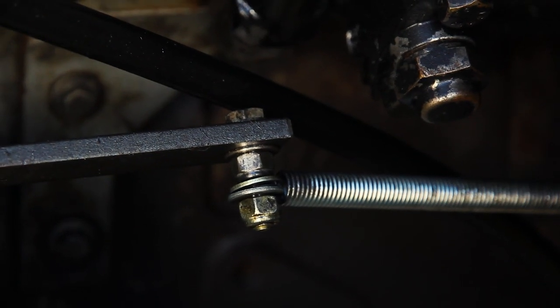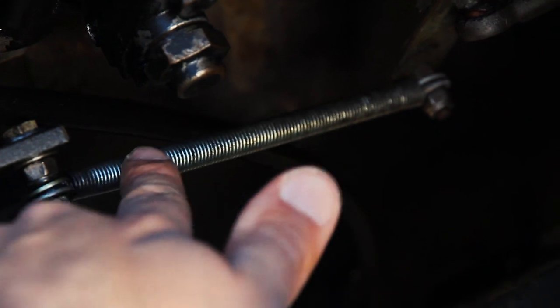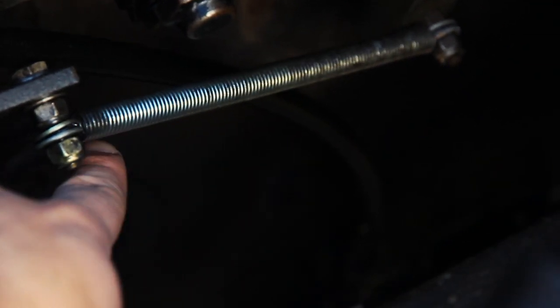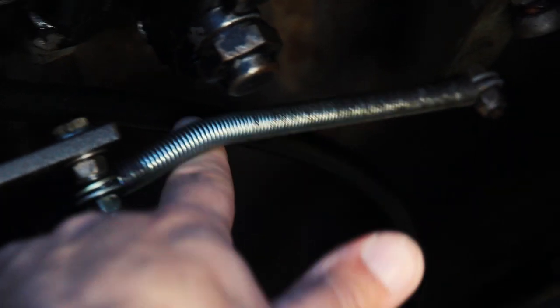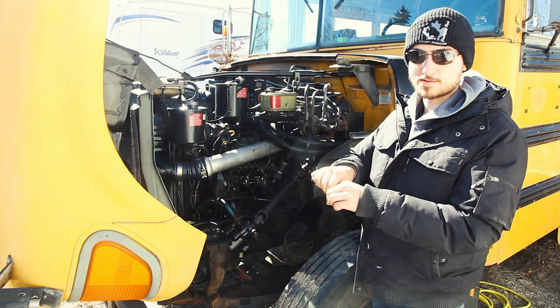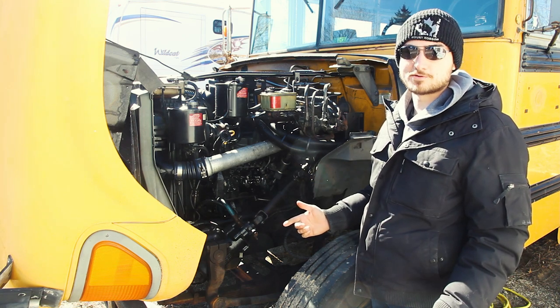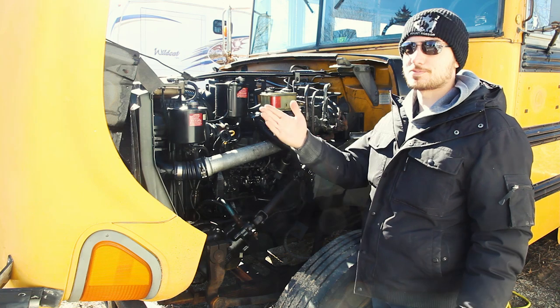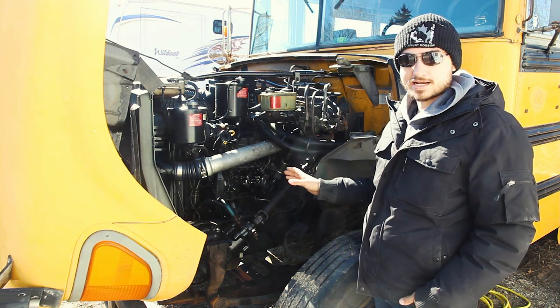Check the throttle return spring — there are two bolts it wraps around, and you don't want it too tight against those bolts. Grab the spring and move it up and down to make sure it can move freely. If it's too tight on the bolt it will bend back and forth, create metal fatigue, and snap. Going up the Rocky Mountains worked great, but then going back down at full throttle with a broken spring didn't work so well.